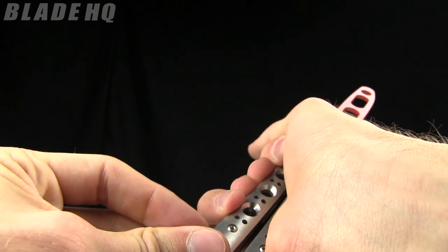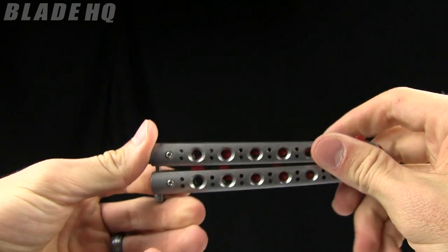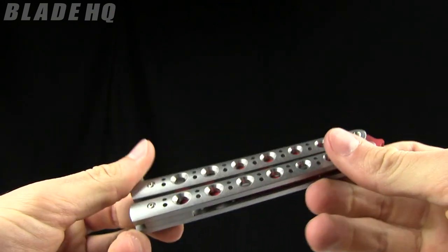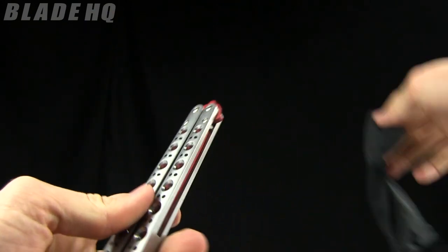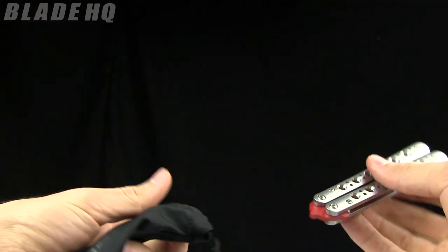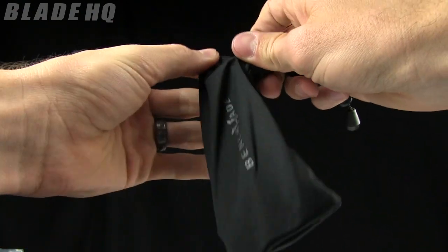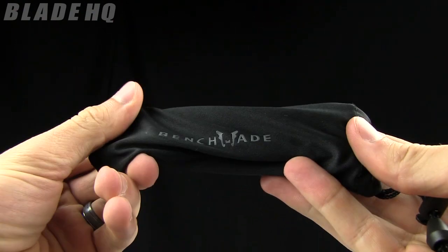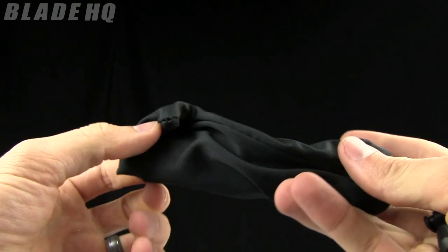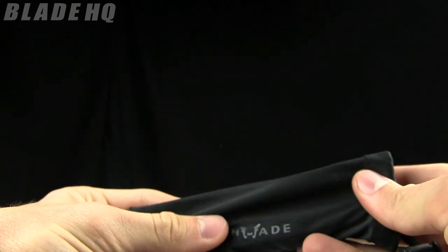Kind of cool — very nice little knife. The weight on it is 6.3 ounces and it comes in a Benchmade pouch. So like I said, this is the Benchmade 62T, it is a trainer, runs in the $199 range. Buy it now on BladeHQ.com and save your fingers as you learn to flip.